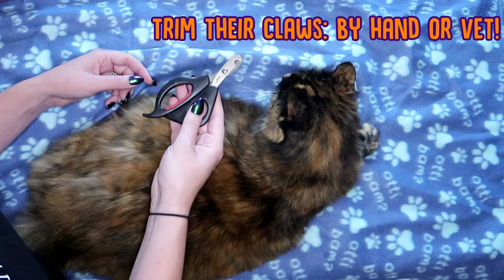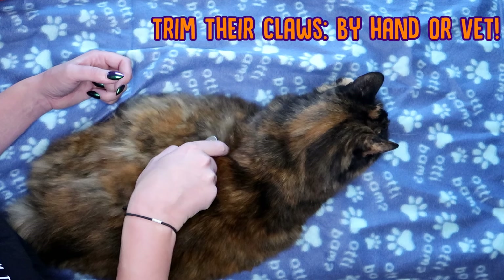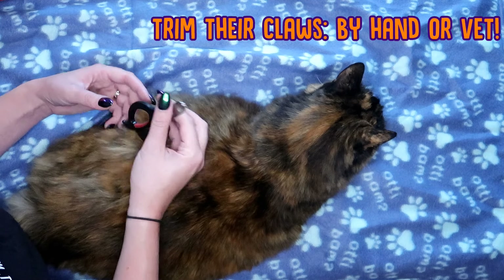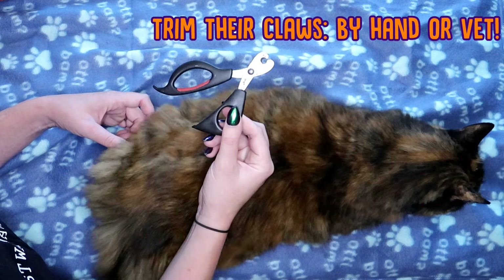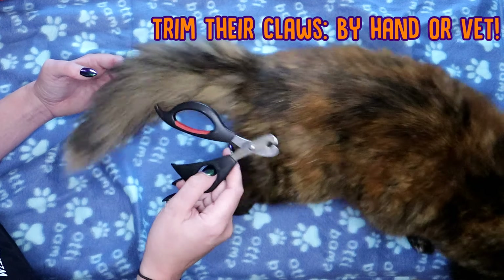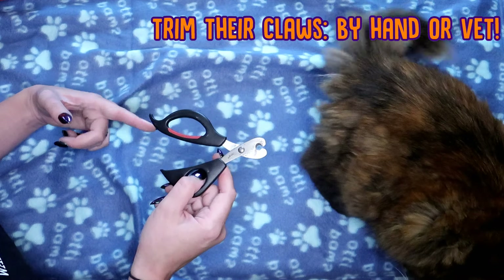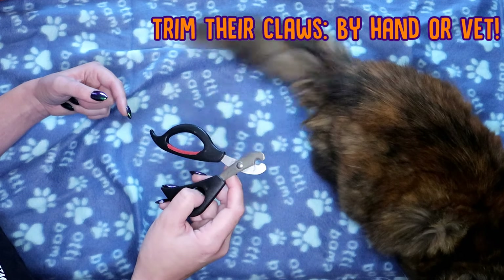Now another thing to get in the habit of doing is trimming your cat's nails. Not all cats will let you trim their nails, and Ragsy is one of those, so I actually get her nails trimmed at the vets. You can get these nail trimmers from good pet shops and even at your vets. It's a good idea if your cat will let you to get a good pair of nail clippers. These are designed specifically for cats' nails — don't use human ones because they might hurt them.